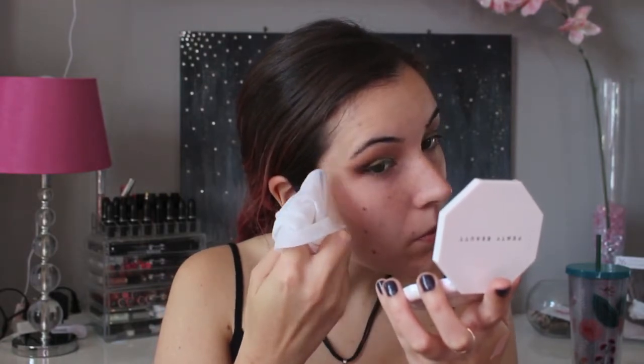Now with the makeup wipe, I am going to clean out the fallout from under my eyes and I am also going to clean up the edges of my eyeshadow to make it nice and crisp.